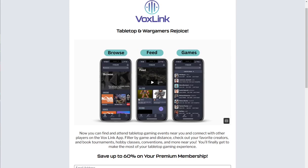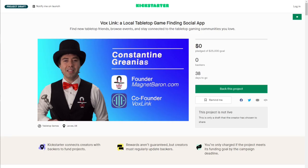Quick message from today's sponsor: the VoxLink tabletop gaming app — the ultimate tabletop community gaming app designed to connect players, help find and attend games, events, and tournaments nearby. VoxLink offers a free version as well as bonus features for premium users. Behind this app is Constantine, aka the Magnet Baron, a 30-year veteran of the hobby. Check out the Kickstarter launch of the VoxLink tabletop gaming app — links in the description.